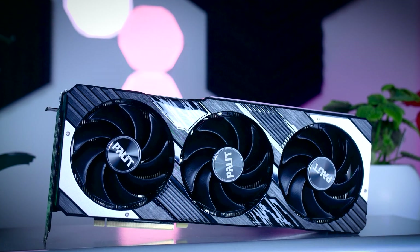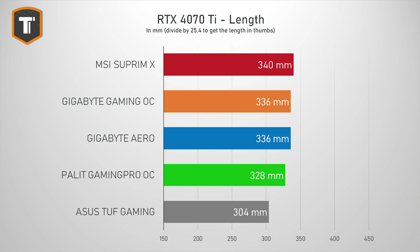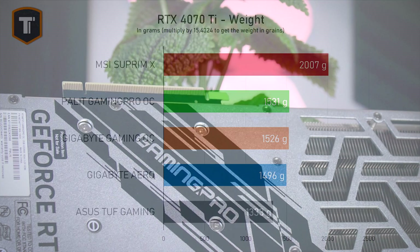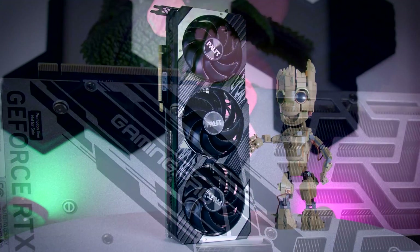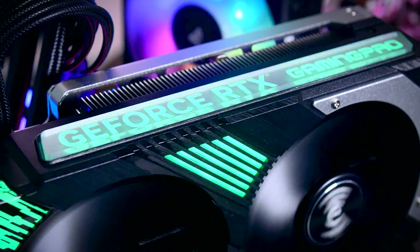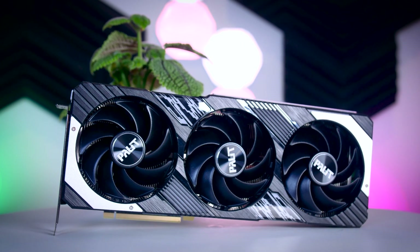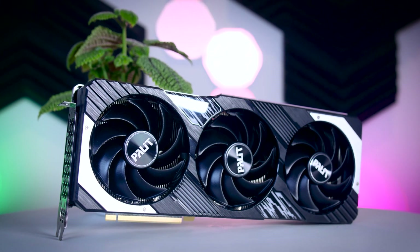Even though it should only be slightly over MSRP, the Palit Gaming Pro is still a pretty big GPU. It is about 33 centimeters long and about three slots thick, so it's not as extreme as some 4080s and 4090s, but it is still worth checking if it will fit in your case. The plastic shroud is mostly black with some silver metal elements, and the metal backplate is mostly silver with some black details and the model name. It's not the most neutral design — I personally think it's a bit more busy than it needed to be — but the black and silver color scheme is common with most motherboards, so it should be easy to match with other hardware.